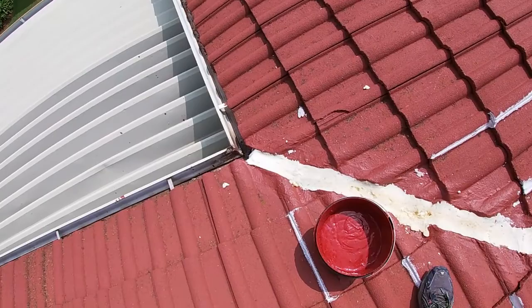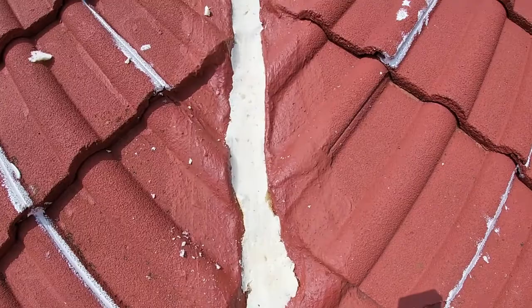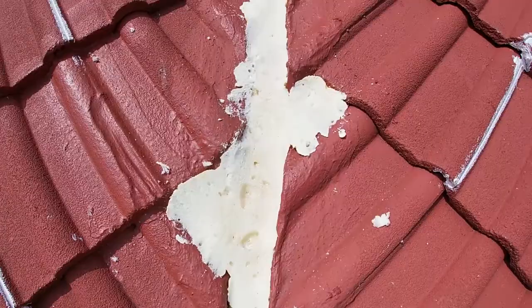As you can see, we have now completed the trimming of the expander foam in the valley, getting the guideway for the water to run down. All is now in order and ready for paint.